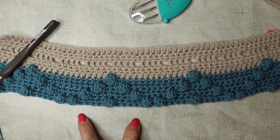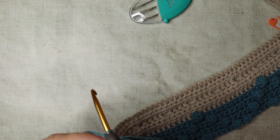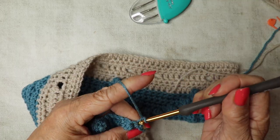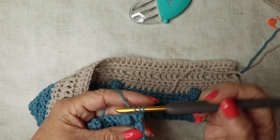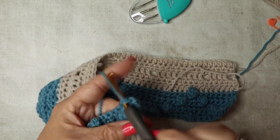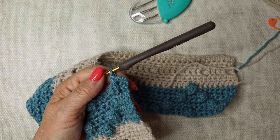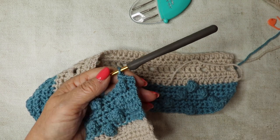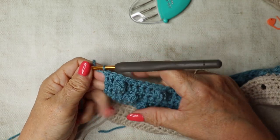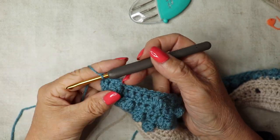Row eight: chain one and turn. With the bobbles facing you, double crochet all the way along. We're now graduating back in — I'll see you at the beginning of row nine.